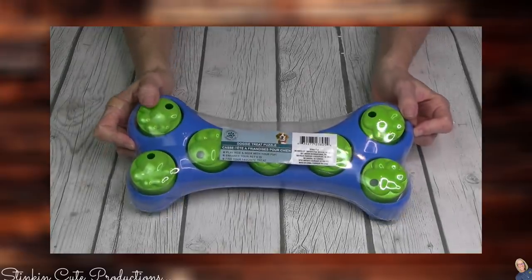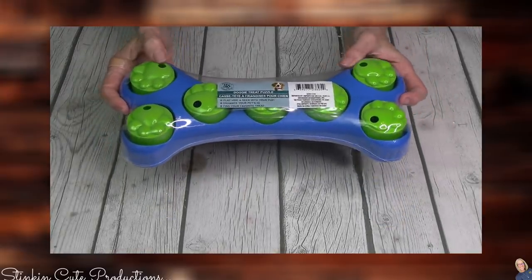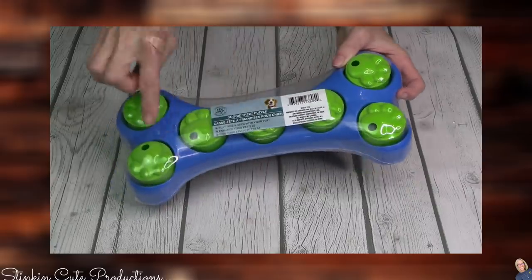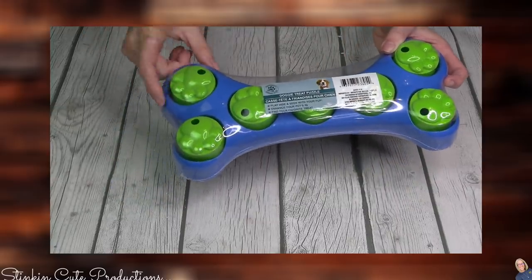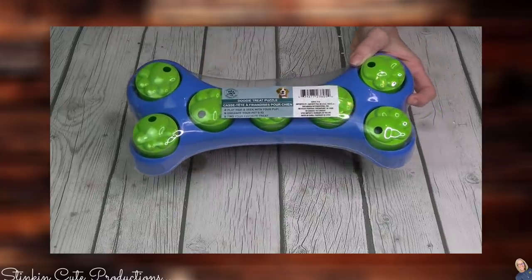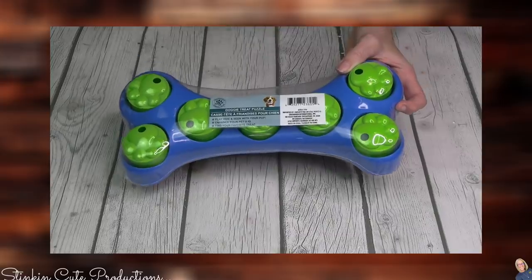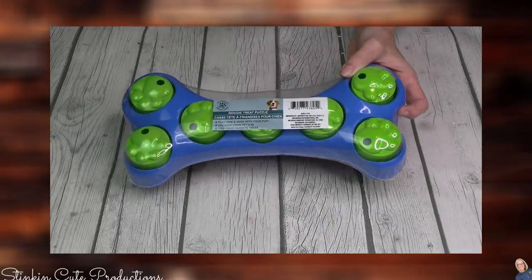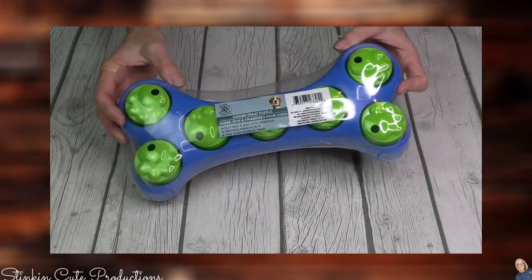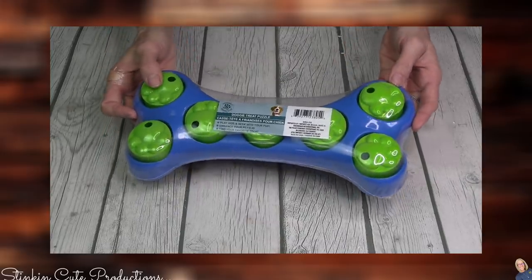I'm not going to forget about Winnie — I always go down the pet aisle. I found this fun pet puzzle where you put treats inside, and it has holes so the dog can smell the treats and has to figure out how to get them out. I haven't given this to Winnie yet, but I'm going to film the first time I do and show you all. She's so smart — she'll probably have it figured out in less than 10 seconds by flipping the whole thing over. But for $1.25 I thought it would be fun to try.